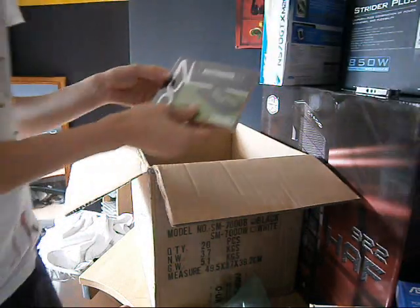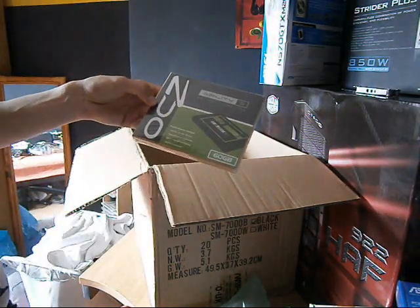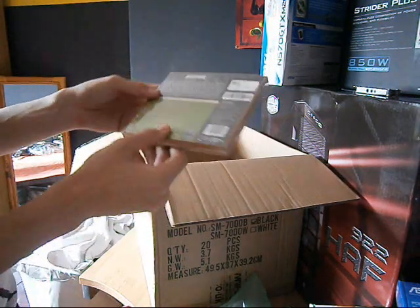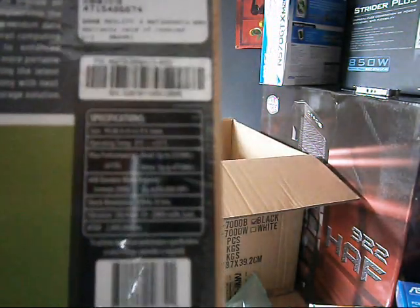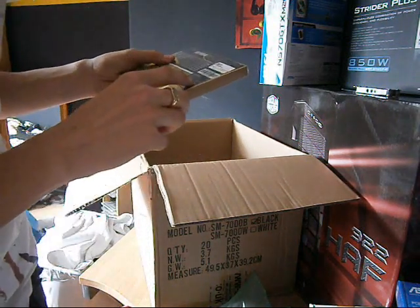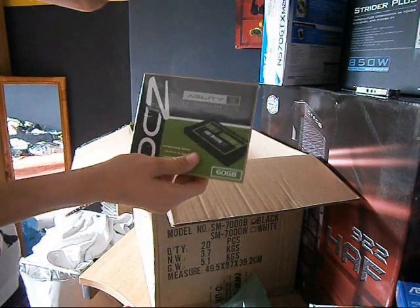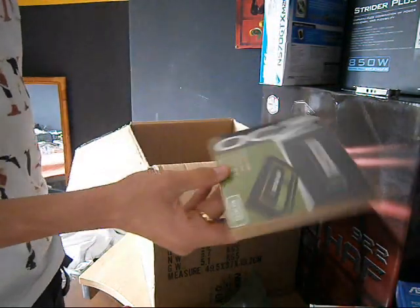Here we have my 60GB SSD, the OCZ Agility 3. This is the highest spec one. It reads up to 525MB/s and writes up to 475MB/s. I will be installing Windows 7 Ultimate 64-bit on that because it will boot faster.